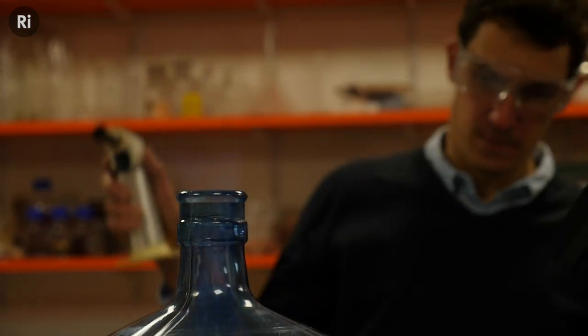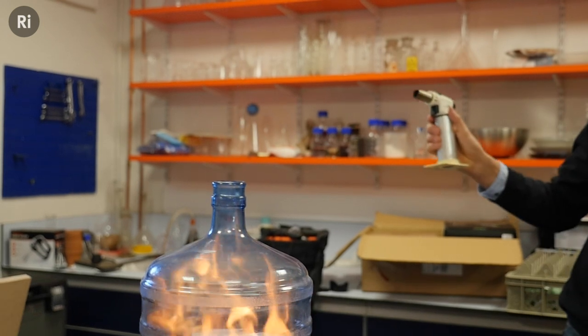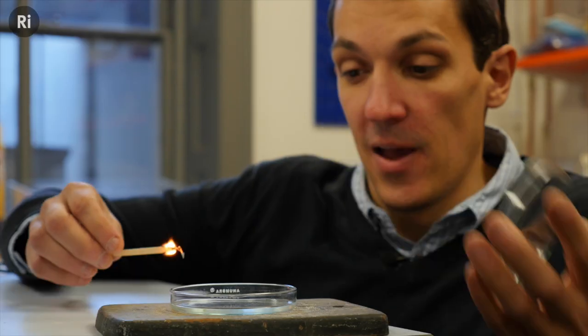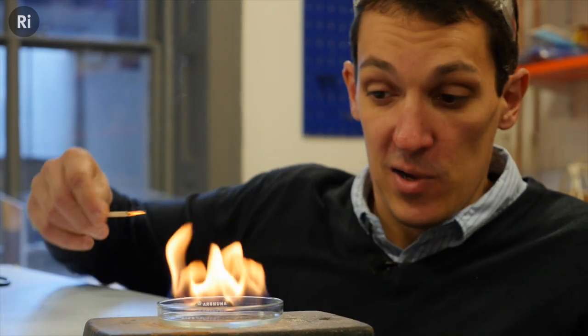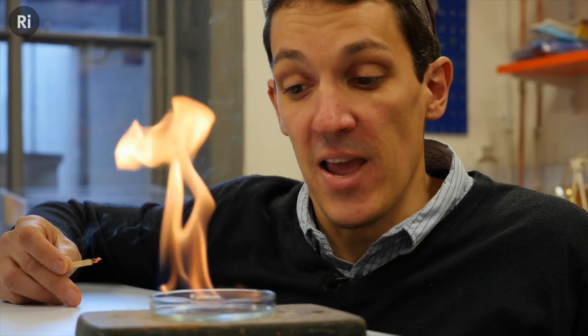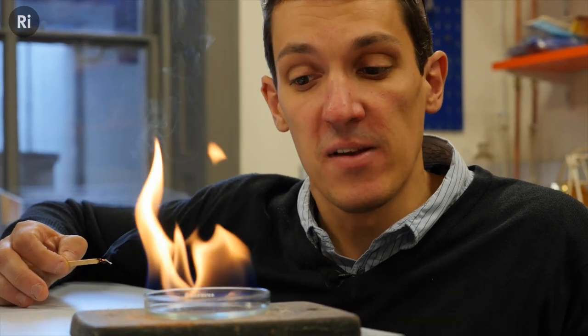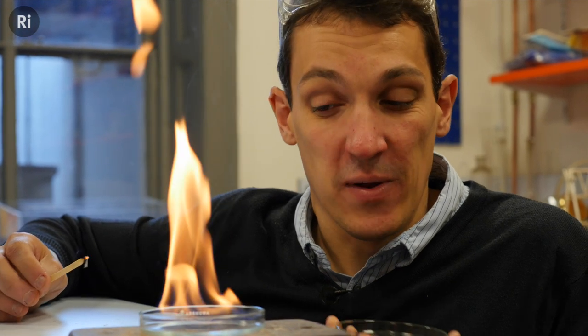Over the last few years this demo has become a bit of a favourite. All it really involves is some ethanol, which is just ordinary alcohol, and as you can see it burns with a nice bluish-yellow flame, but quite gently. The reason it burns gently is that it has to turn into a gas before it will burn — it's not the liquid that's burning, so it can only burn as fast as the liquid evaporates.